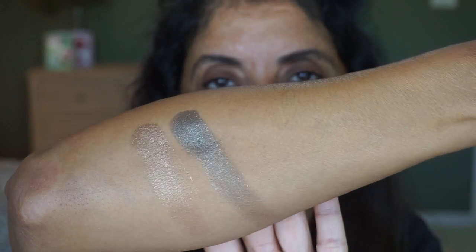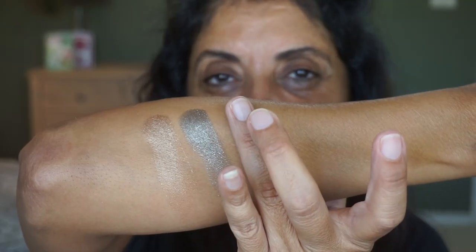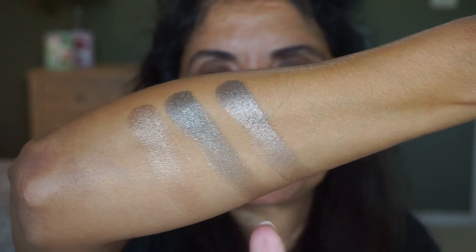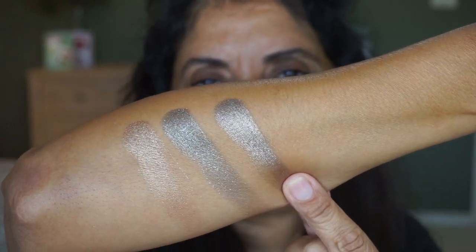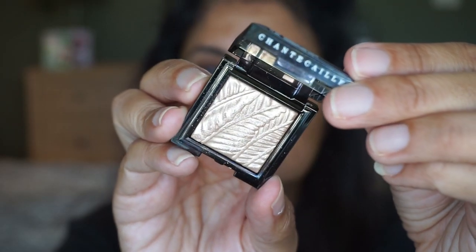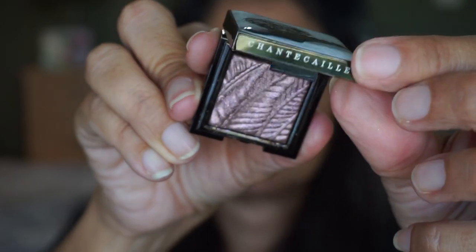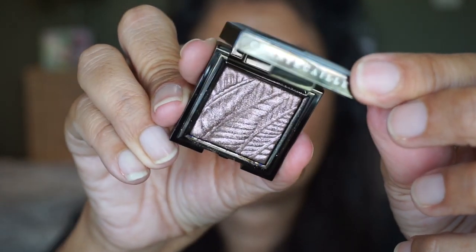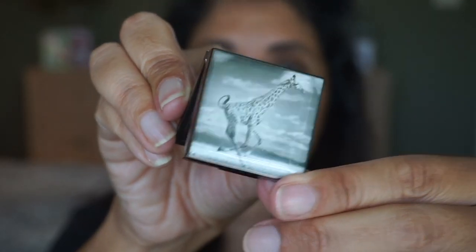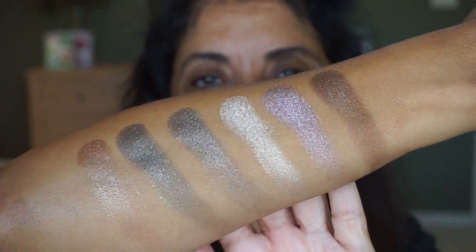I can see a little bit of an olive green in Rhino. The other shade I'm thinking about is the Elephant, which is a shimmery taupe gray. I'm not sure which one to use with Lion — maybe the Elephant. This one is the Cheetah, a warm champagne. That's a pretty nice one for the inner corner. Here's Pangolin, which is a dusty lilac. And the last one is Giraffe — Giraffe is a burnished bronze. So here are the six shades I have.